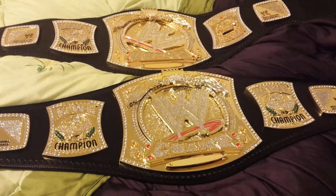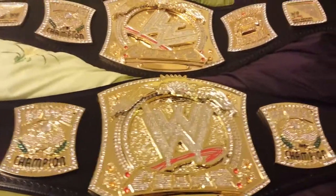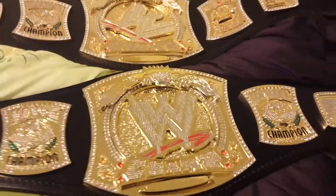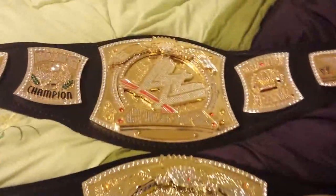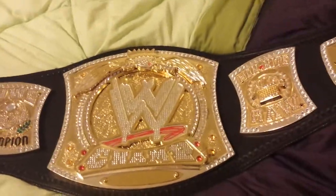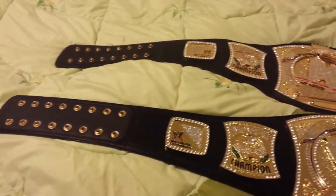Hello ladies and gentlemen, I'm back and today we're going to be comparing the WWE commemorative spinning championship belt with the WWE spinning adult version 1 title. As you can see, they both look like they're about the same size.